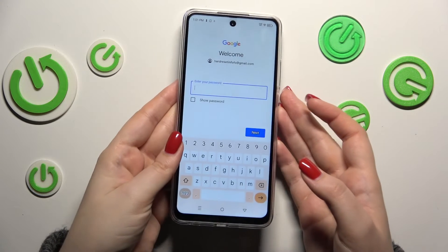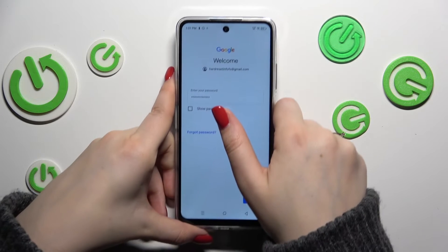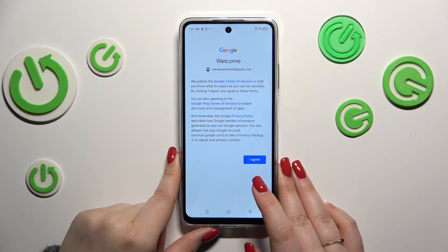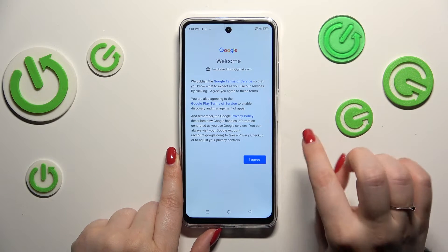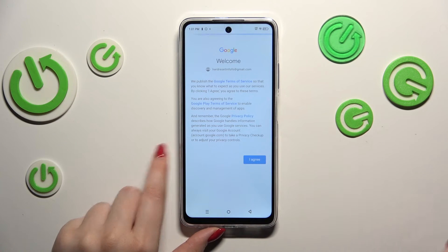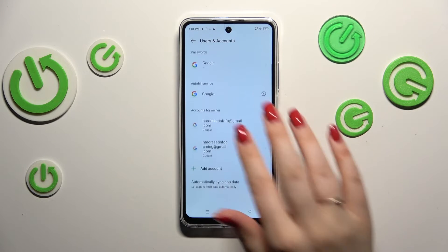Let me quickly enter the email and tap Next. Here we have to enter the password, so let me do that off-screen. Tap on Next. Here we've got Google's Terms of Service and Privacy Policy — you can read it, and there you've got all the info.